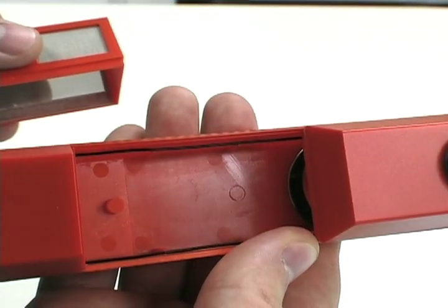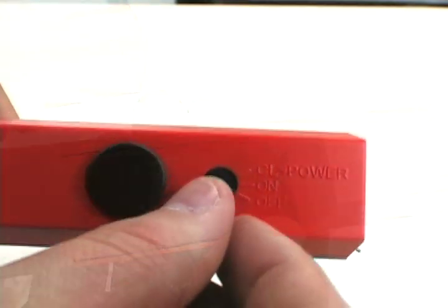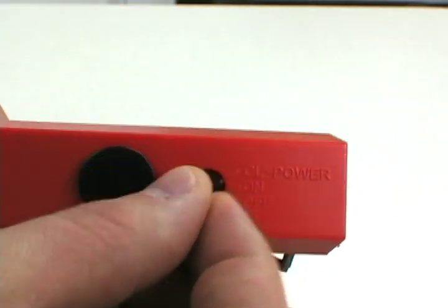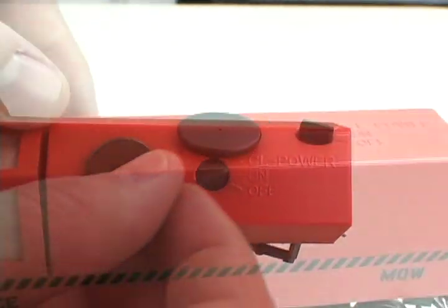On top of the car you have the bin where dust collects from the vacuum, the on and off switch which also has a setting for higher cleaning power. Next to that is the fluid reservoir.